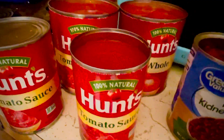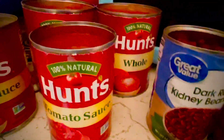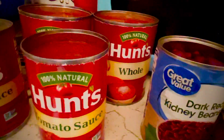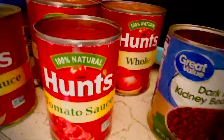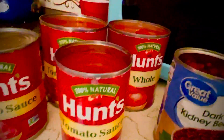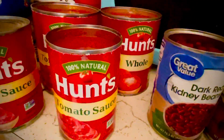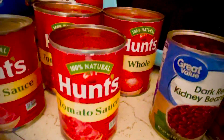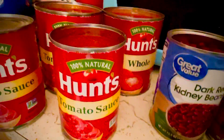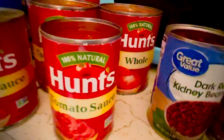Hey guys, I just wanted to show y'all how to make some chili — really quick gourmet chili that tastes really good. I was getting a little hungry and I really didn't want to eat any fast food because that's bad for you and fattening, but you know, sometimes you're in a pinch.